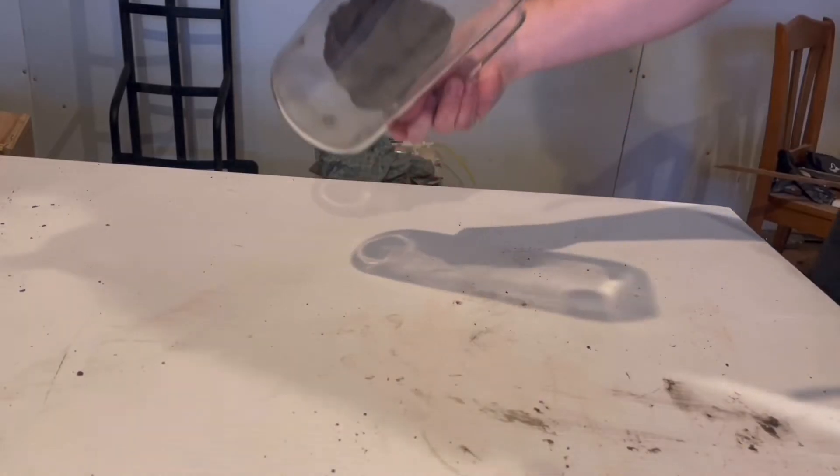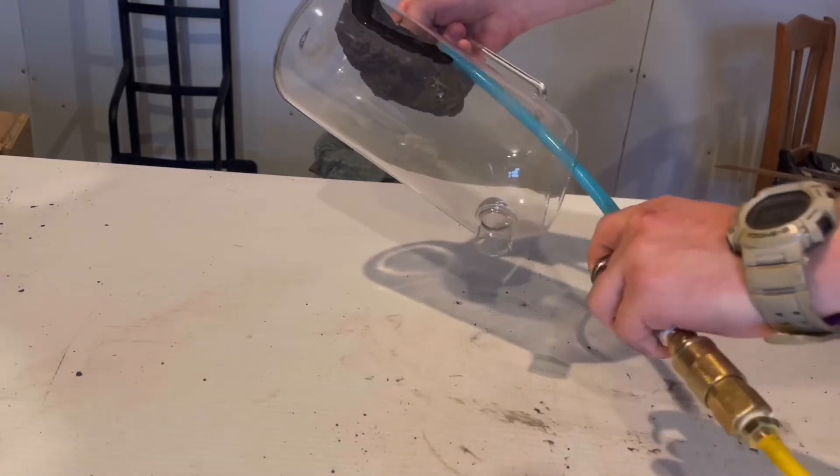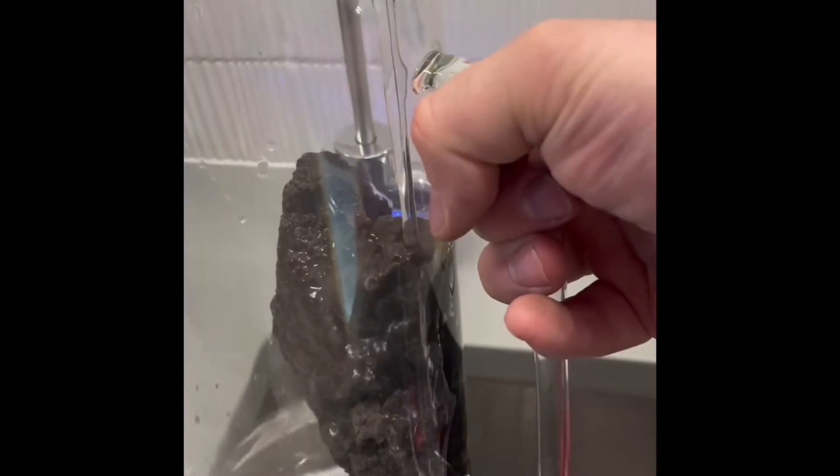Next day: a little cleanup. I start with compressed air to blow the dust out, then follow that up with a thorough rinse.